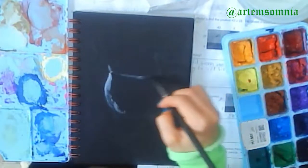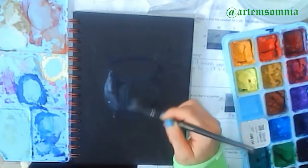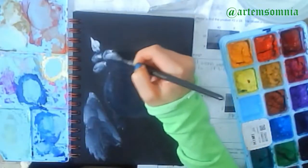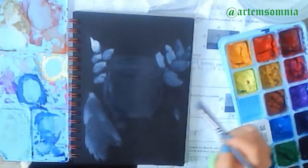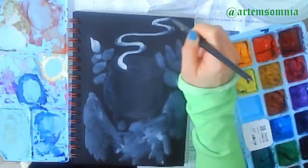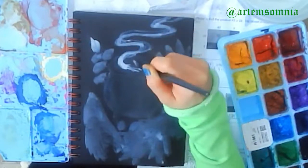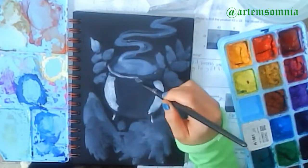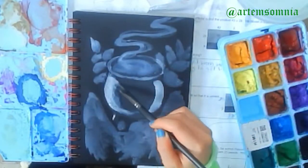Hello everyone, this is Artan Songnian on social media and here is my tutorial for my gouache painting of the cauldron that I posted recently. It is on black paper, which is why I put a white under layer or underpainting over all objects that I will paint, because it's really hard to get things to show up on black paper. This is gouache paint.